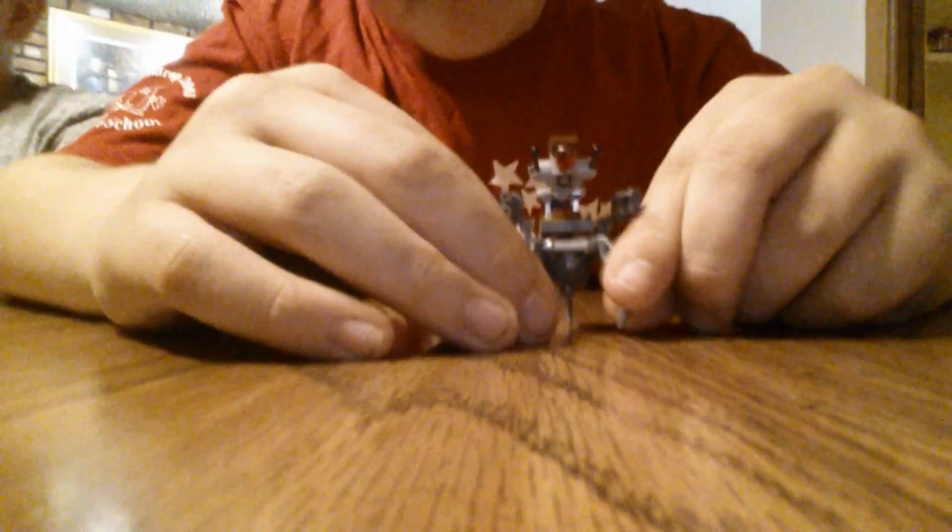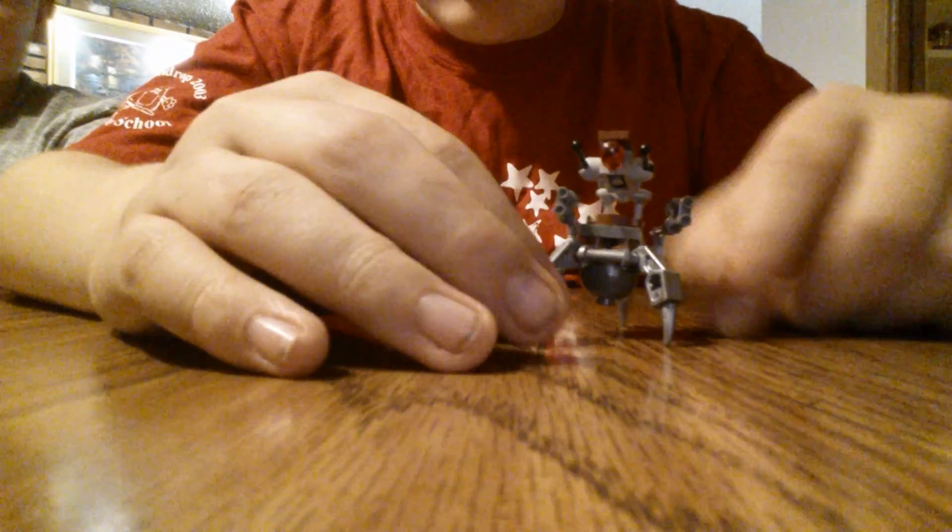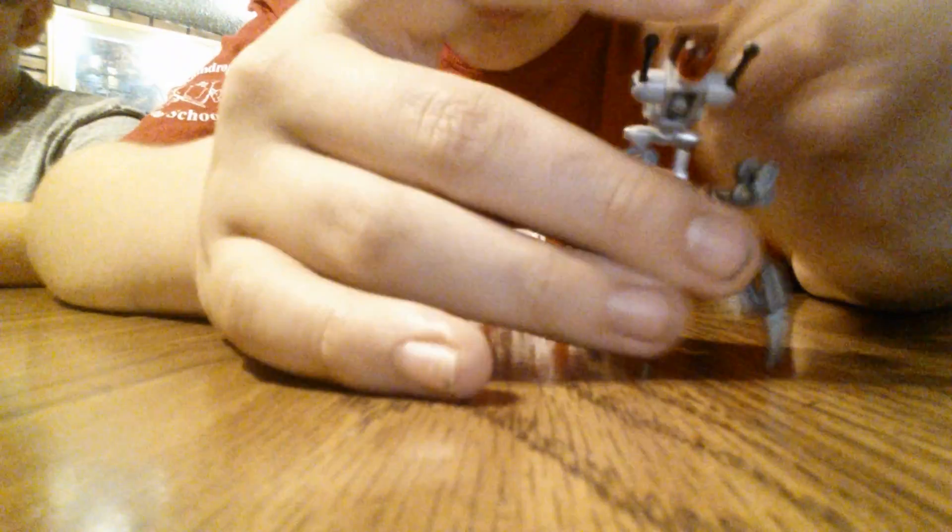Now we have a droid. Unlike the other reviews, this one is a droid — a Droideka, the ones that roll up into balls. So they have these little pegs here that you open up so it can stand. It has these things here that are like the shield generators.